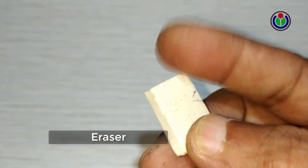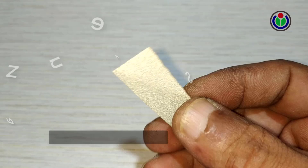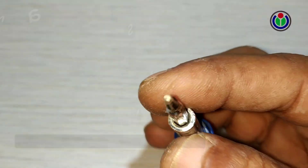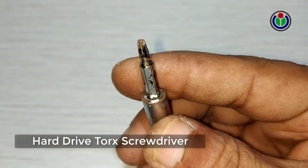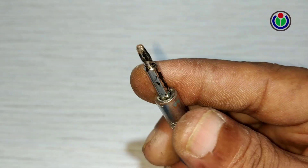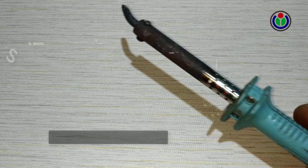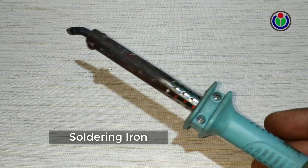To fix a damaged hard disk drive you will need: a good pencil eraser, a piece of zero sandpaper, a torque screwdriver, a little soft cloth, soldering paste, and a soldering iron.